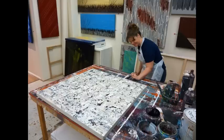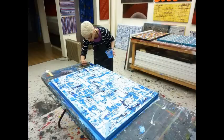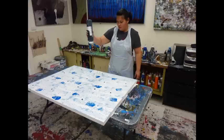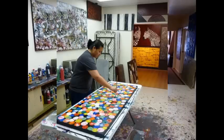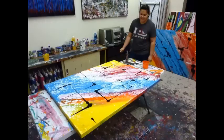Here we have an example of some of our individual art students. These artworks have all been created in one simple lesson. The different styles and combinations are amazing, and these students again had no idea that they could create something so special so quickly.